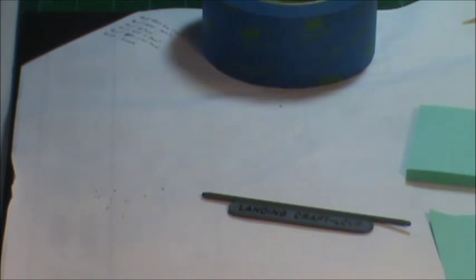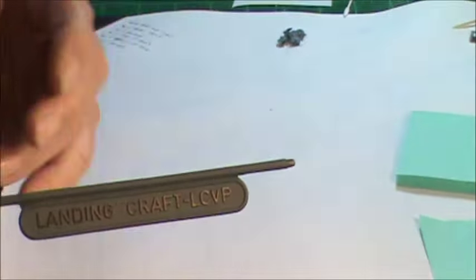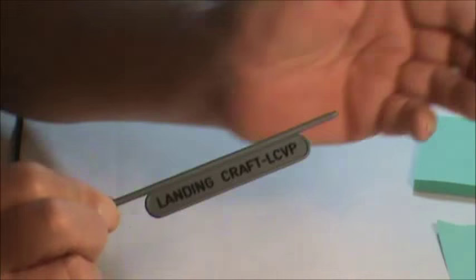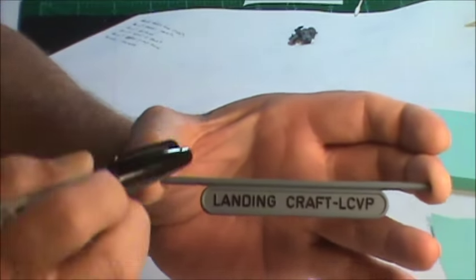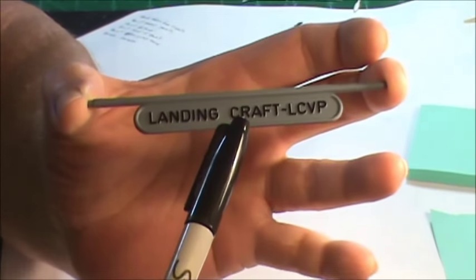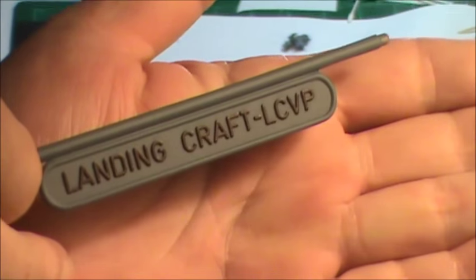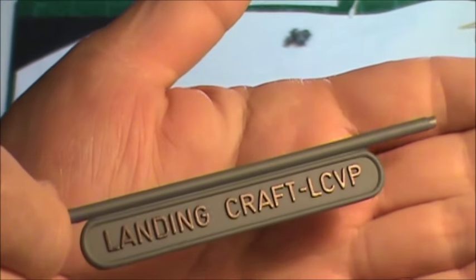Let me show you the little name plate that comes with the kit for the stand. I had raised lettering on it and wanted to highlight it, so once I got it painted I just took a Sharpie and very carefully went over the raised lettering — and that's what you get. It's on both sides and it worked really easily.